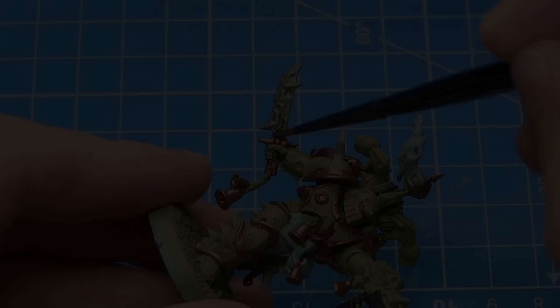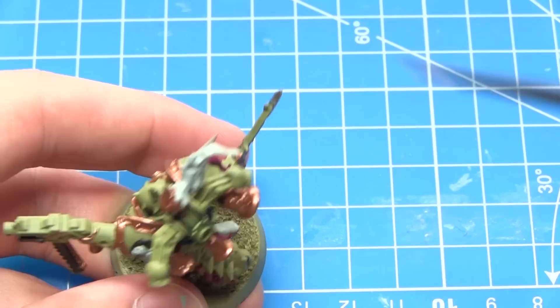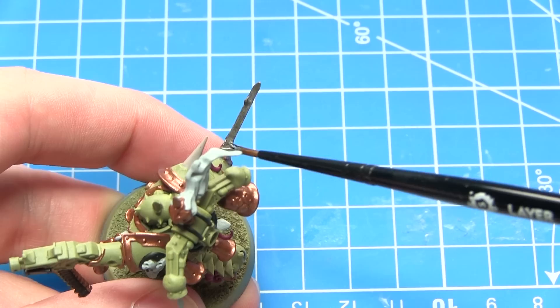The final base coat I'll be applying in this tutorial will be Leadbelcher, and we want to apply this over all of the remaining areas that haven't yet been painted. This includes areas such as the blade, the weapon stock, and also some other detailing that you may find on the power pack.